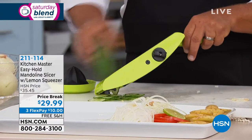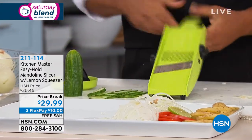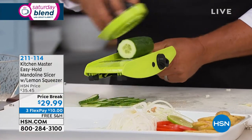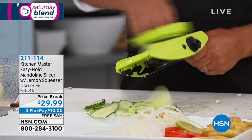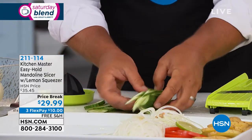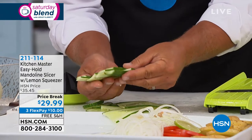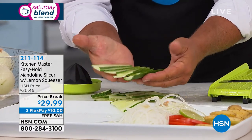Different angles — you can run them through differently. If you want to make sandwich pickles a little bit thicker, you can lay it down on top like this and slide it through. Now you're making your sandwich pickles — the kind you can buy in the jar in the store. Never any waste, and every slice comes out perfect and exactly like the last.